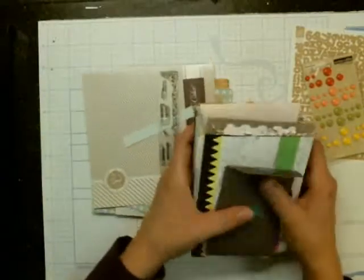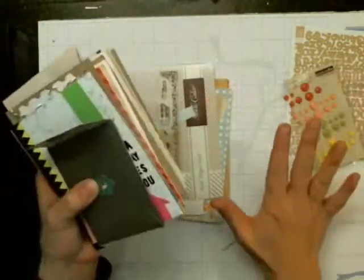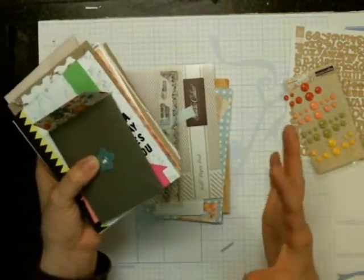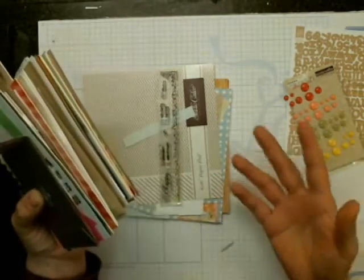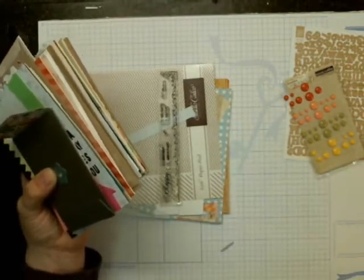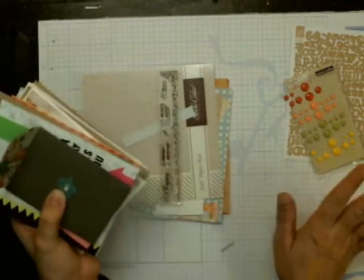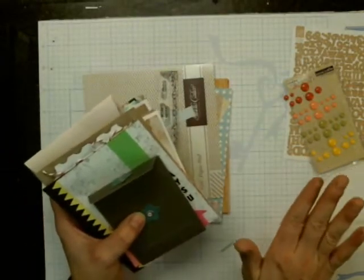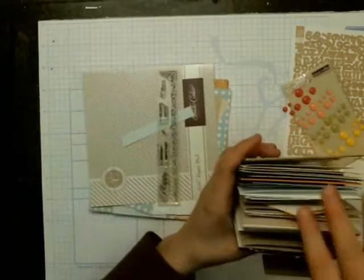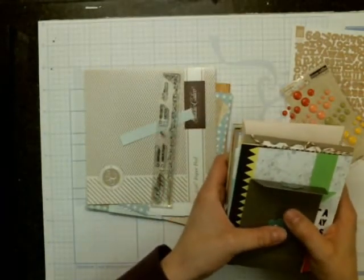That's kind of my take on a Studio Calico card kit. This is just my opinion — if people like the card kit, by all means, you're probably doing more with it than I am, or making cards on a continual basis. But for me, this card kit just didn't work. With that being said, that's the review of the kit. Again, totally opinionated — don't think this is any reflection of Studio Calico because I love their scrapbooking kits; I just wouldn't get the card kit again. Thanks for watching, and if you have any questions just leave them below and I will be glad to help you out. Have a great day. Bye.